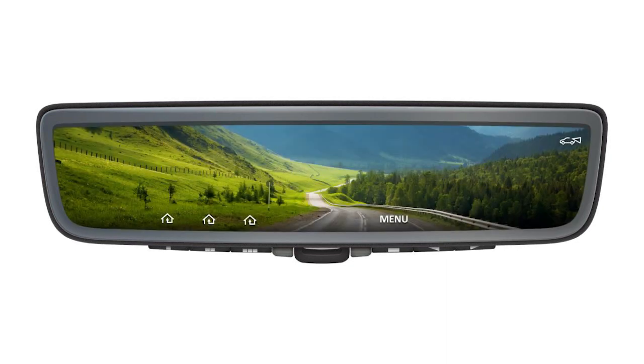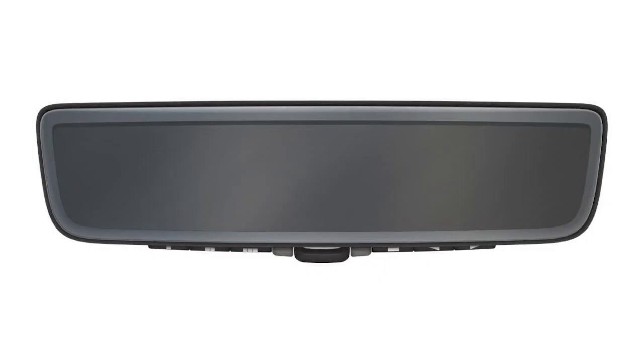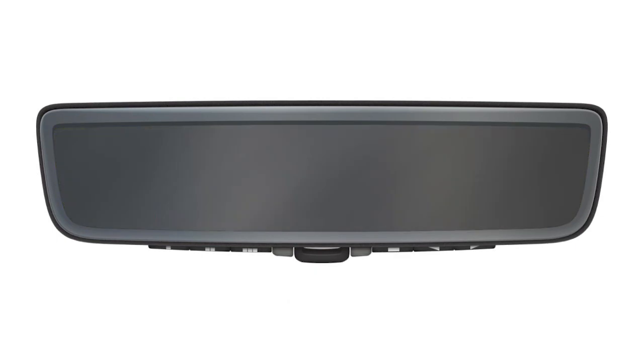You can switch between these two modes by using the mode select lever. The mode can only be changed when the ignition switch is in the on position. Moving the mode select lever in one direction switches to the intelligent rear view mirror mode, and moving it in the other direction switches to the conventional rear view mirror mode.